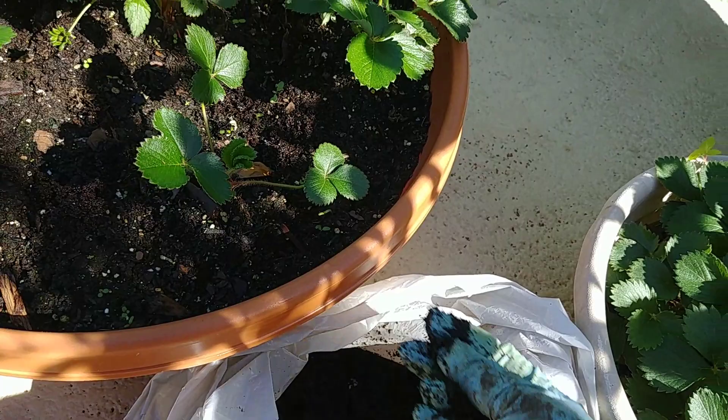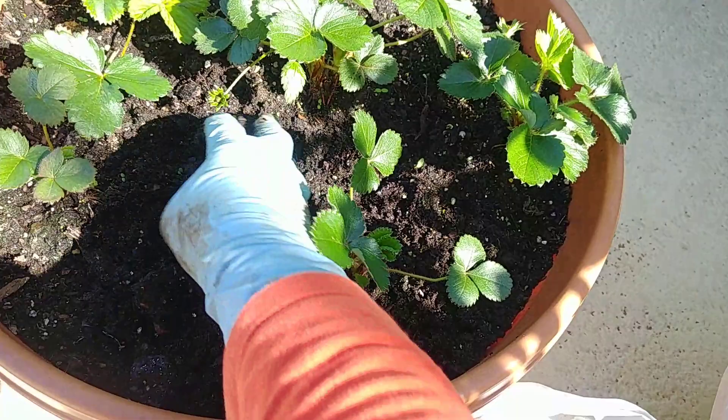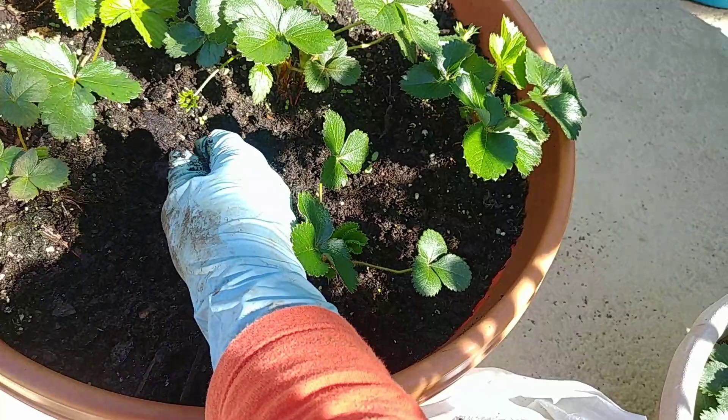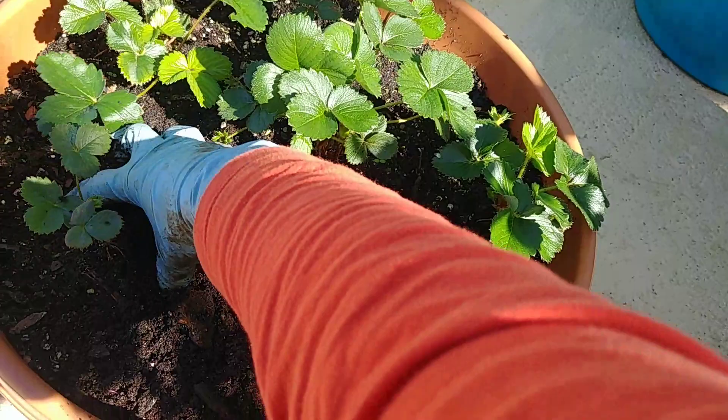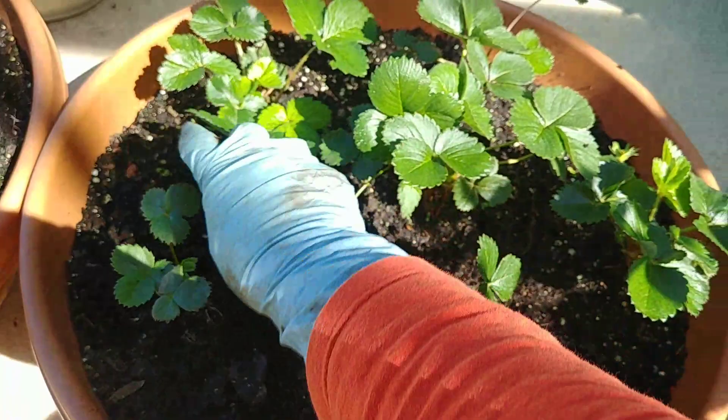I want to make the dirt or the soil of the berries acidic, because I learned that berries — strawberries, blueberries — are acidic plants, so they thrive in acidic soil. I'm trying to augment the soil to make it acidic by adding good stuff like coffee grounds. It's like a fertilizer and at the same time it helps the dirt become acidic.